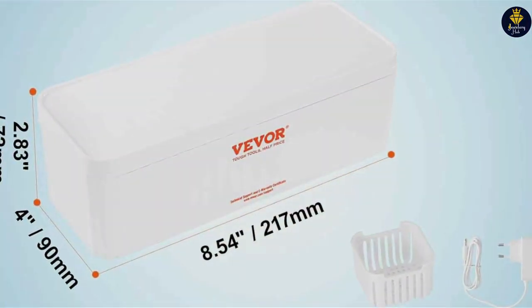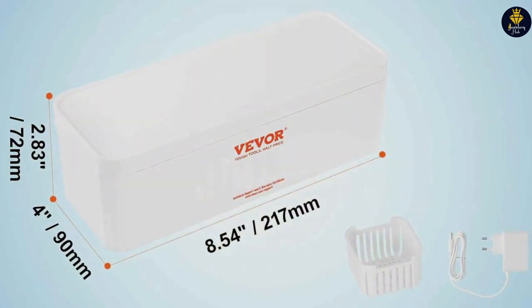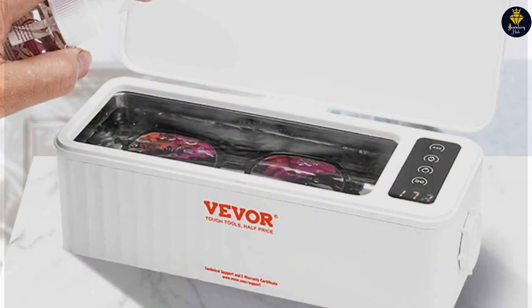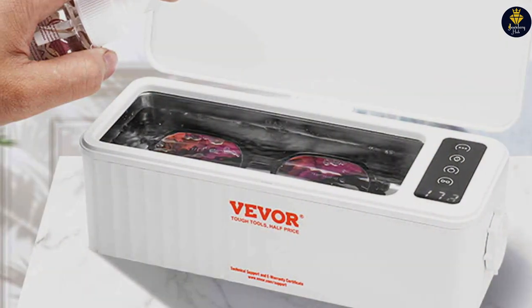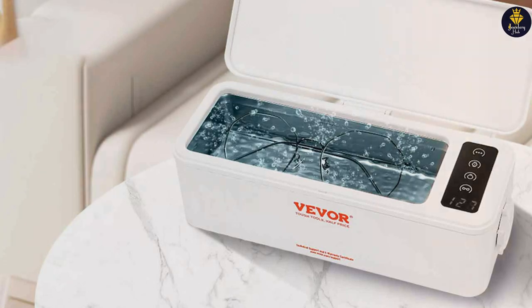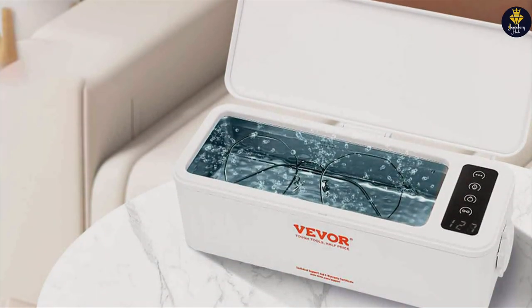Quality is evident in the Blitz Concentrate's formulation, which is made to be tough on dirt but gentle on jewelry. Its durability extends to the packaging, designed to ensure the concentrate remains potent over time. The usability of this product is enhanced by its versatility, able to be mixed according to the specific needs of the jewelry being cleaned, whether it requires a stronger solution or a more gentle touch.